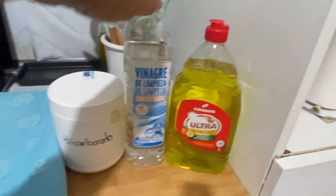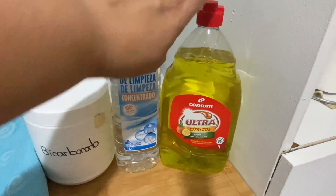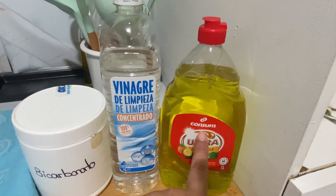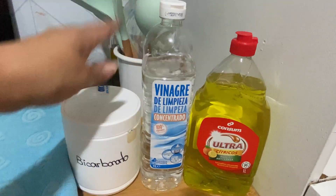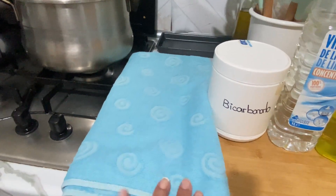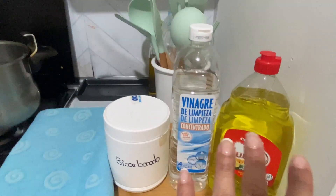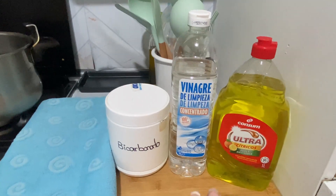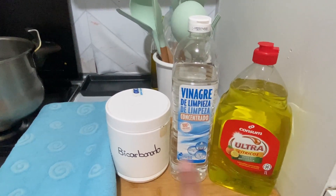Para comenzar con la limpieza del baño, vamos a estar utilizando jabón de lavavajillas. A mí me gusta utilizar este que es un cítrico de limón con naranja, la verdad que este me gusta muchísimo. Yo lo suelo comprar en el Consum, pero ustedes pueden utilizar cualquier lavavajillas que tengan en casa. El vinagre de limpieza, el bicarbonato, y vamos a estar utilizando una toalla de baño vieja que ustedes tengan. Esto es potentísimo y tiene un poder de arrastre increíble.